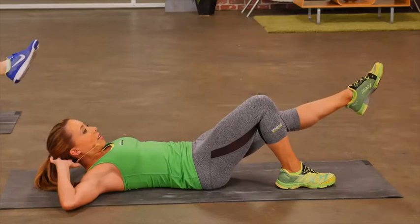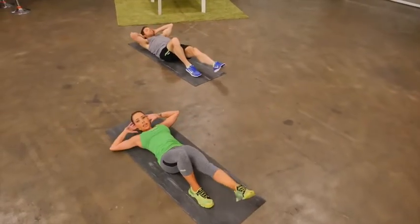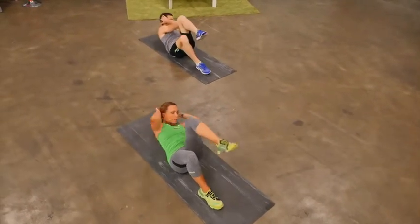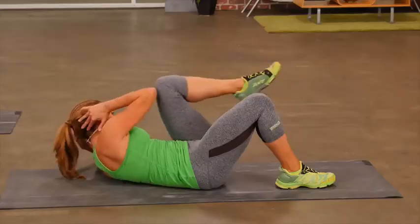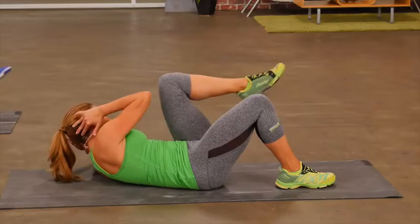Extend the leg out. Crunch up. Take the elbow across the body. Eyes are following that elbow across. One more.